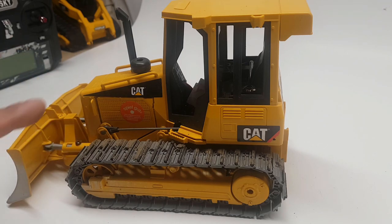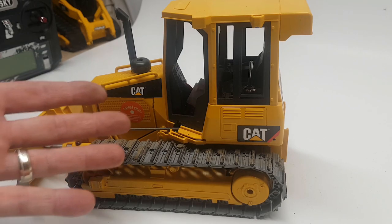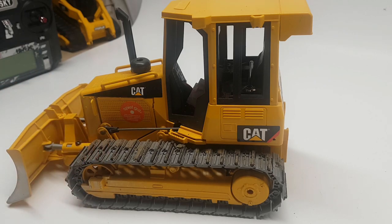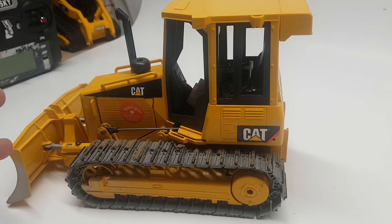First, you need to buy one Bruder D5 dozer. Retail price in the United States is about $28–$29; here in Canada about $35. Around the world I'm not sure, but there's a link in my description showing exactly where to get these. I'm just talking about the toy itself, not the RC stuff — for the RC components you'll need to go to your local RC shop or look online.